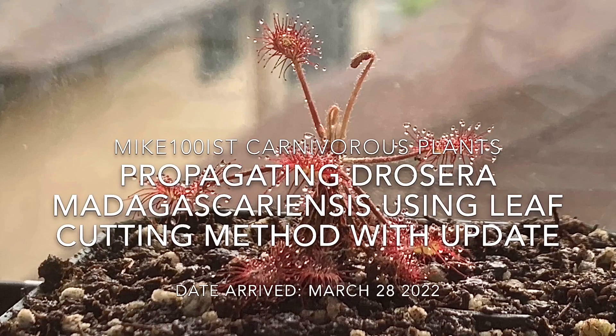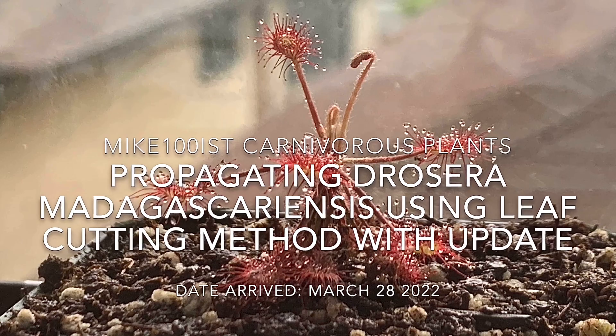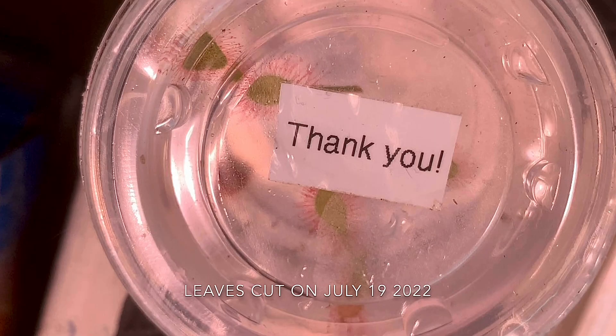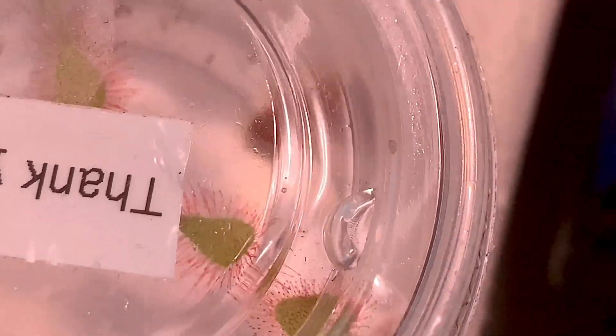Hello everyone. Here we are going to be propagating Dracaena madagascariensis using the leaf cutting method, and I will be placing them in distilled water. The leaves were cut on July 19, 2022. It has been six days and today is the 25th.